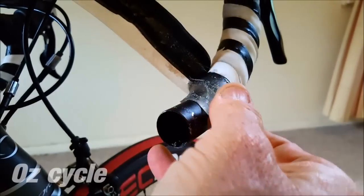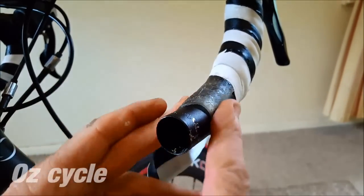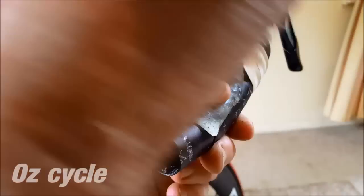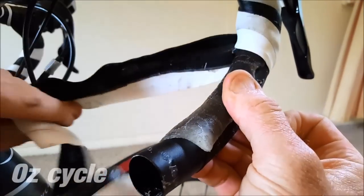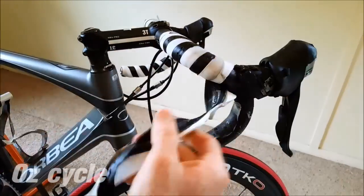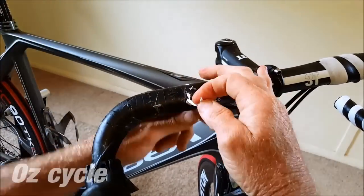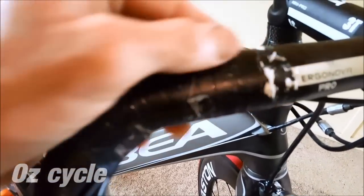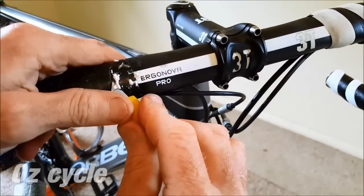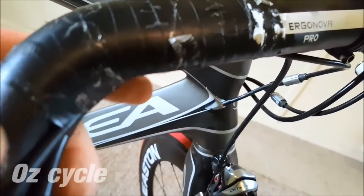Here we can see a gel insert which is underneath the tape. That's for comfort, so we're going to leave that on and put the new tape over the top of that. You may find that some adhesive from the old tape sticks to your handlebars, but that's okay. Here you can see some of the old tape has stuck to the handlebar, so use a sharp knife and carefully cut it off.